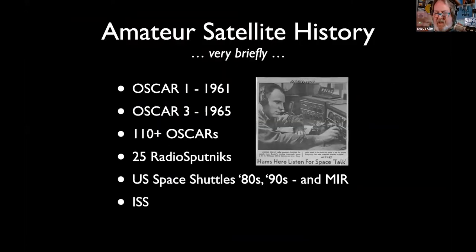Russia has always been involved, and we've always had amateur radio gear aboard the International Space Station. It's not a toy — they respect our equipment there. Almost all astronauts, no matter what their country of origin, are amateur radio licensees.